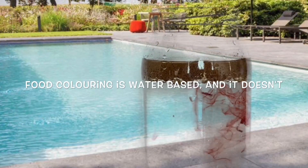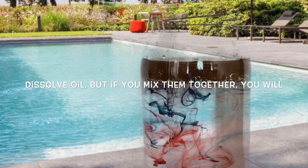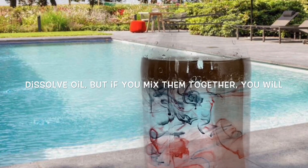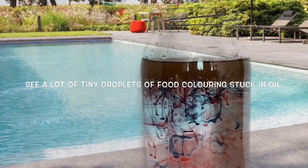Food coloring is water-based and it doesn't dissolve in oil. But if you mix them together, you will see food coloring stuck in oil. However, food coloring is denser than oil, and bit by bit, droplets will submerge to the bottom of the oil layer, where they meet water and start coloring it.